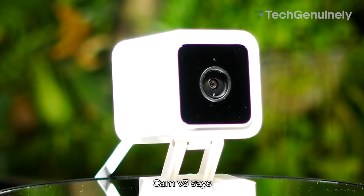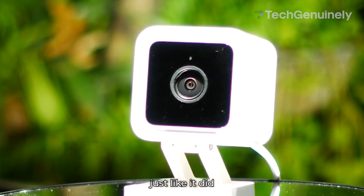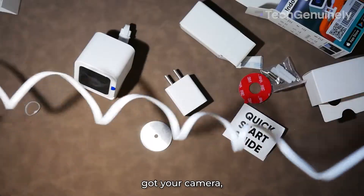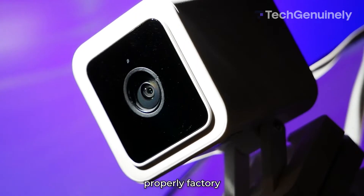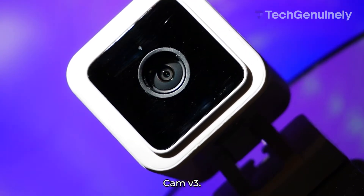Just because your Wyze Cam V3 says it's ready to connect — just like it did when you first got your camera — doesn't mean it's actually been reset. So I'll show you how to properly factory reset your Wyze Cam V3. Let's start.